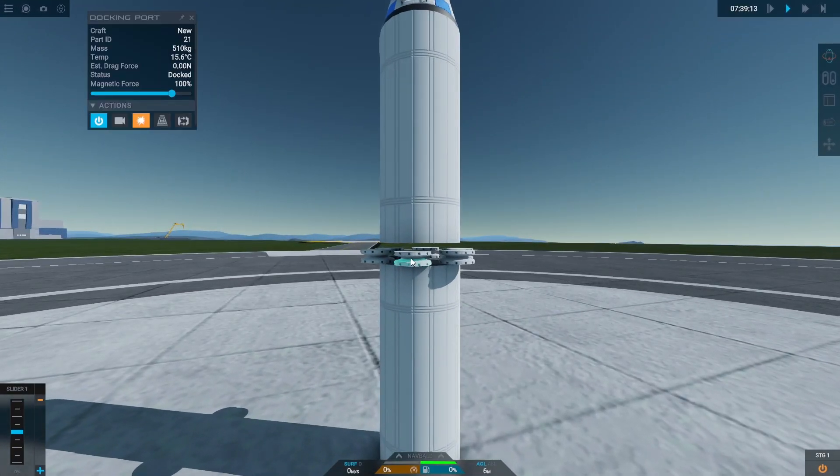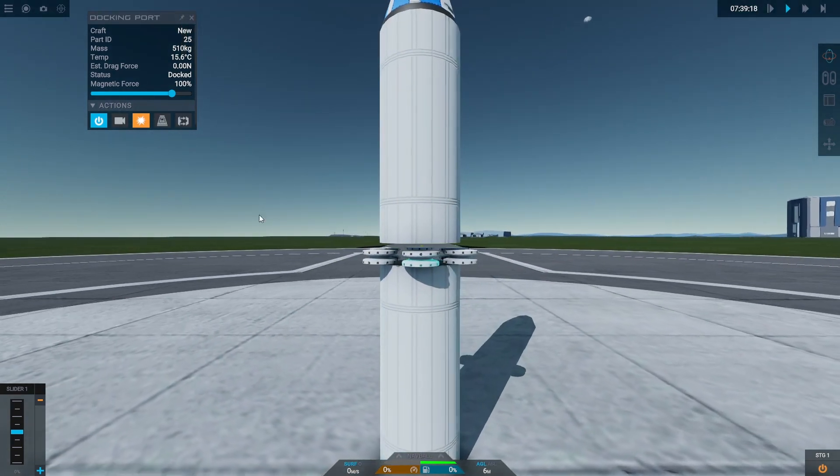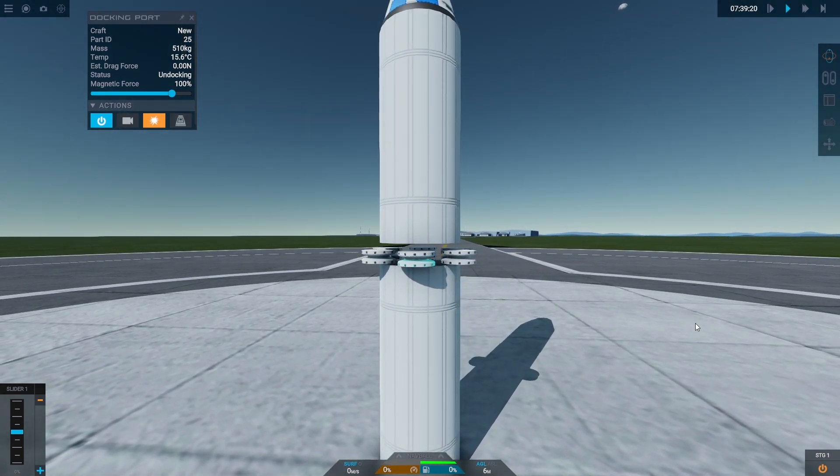The next feature is called Intracraft Docking. This allows you to dock multiple docking ports from the exact same craft together. As you can see, this craft is docked together, and if I disconnect one of the docking ports it will reconnect itself. Originally this didn't work and now it does, which is pretty awesome — you can make some great contraptions with this.